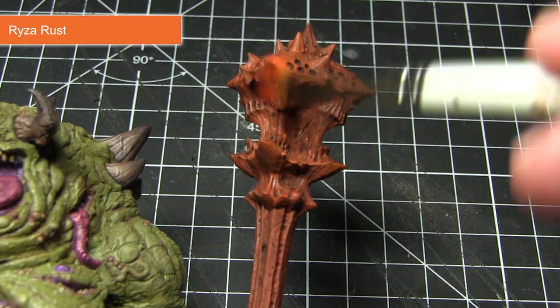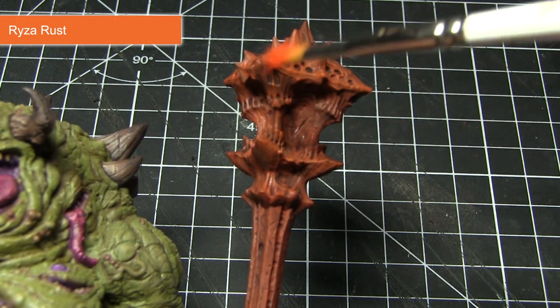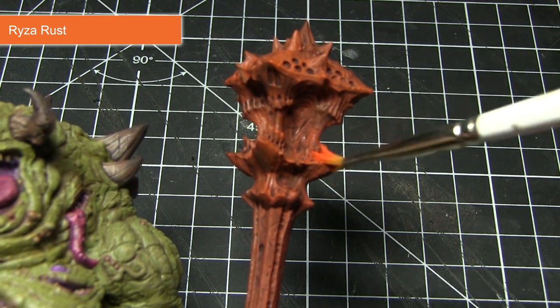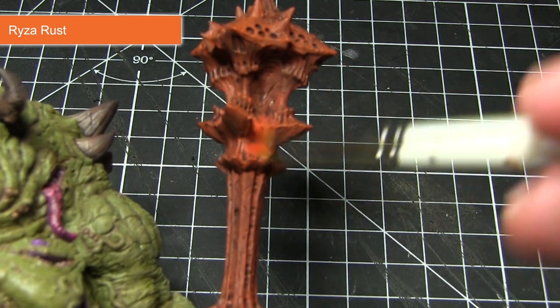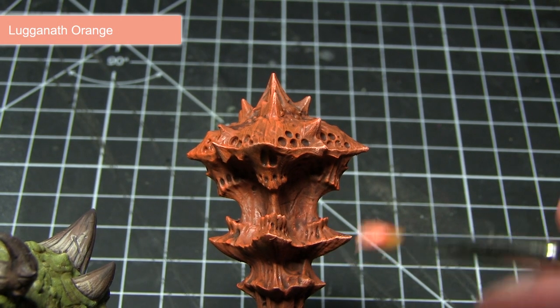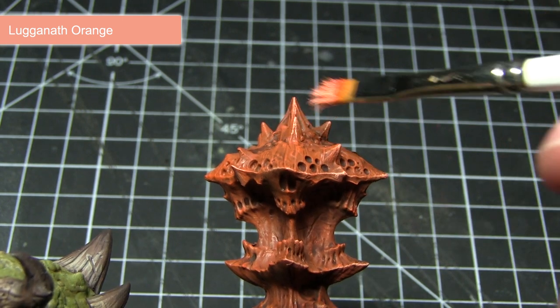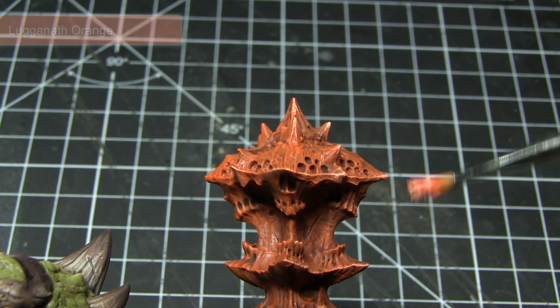Once the wash has dried, I'll be applying a dry brush of Ryza Rust across these areas, which will help pick out some of the detailing and give greater depth of colour. To finish off the rust areas, I'll then apply a final dry brush of Lugganath Orange to some of the more prominent spikes and edges.